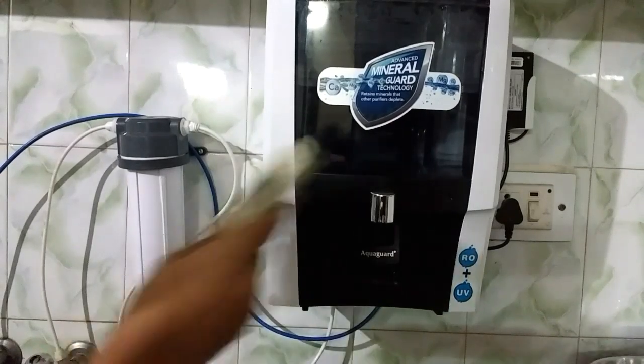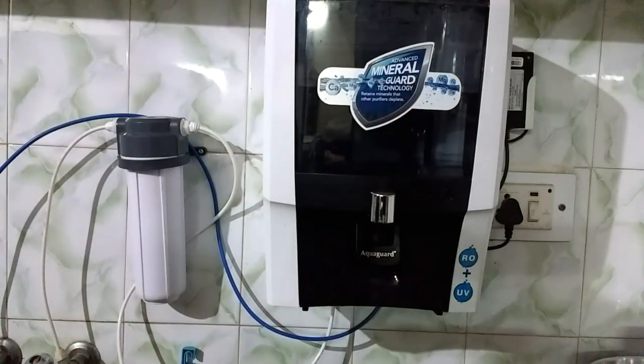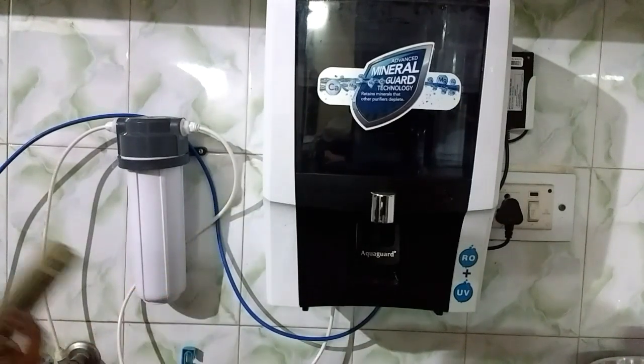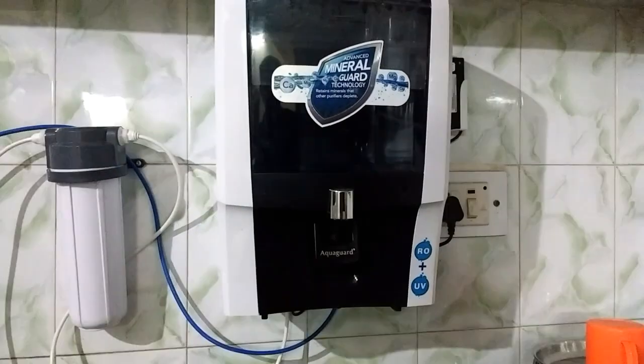I recommend you purchase this if you have a water purifier and regularly check the TDS. If it goes out of range, you should adjust the TDS. The good range for TDS is 50 to 60. If you drink water with TDS less than 50, it will be very bad for your health because you will not get the necessary minerals.